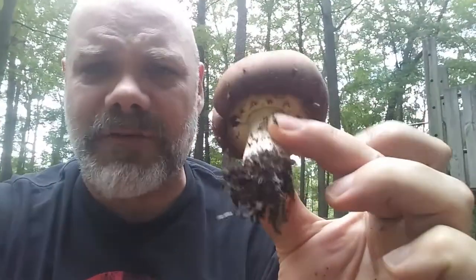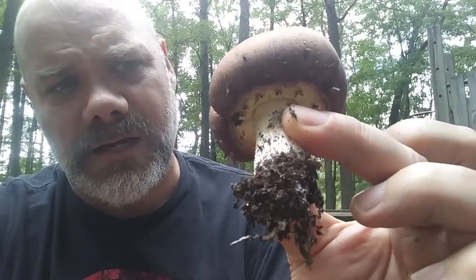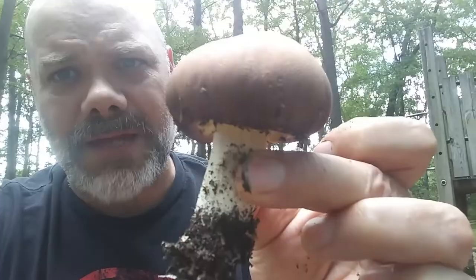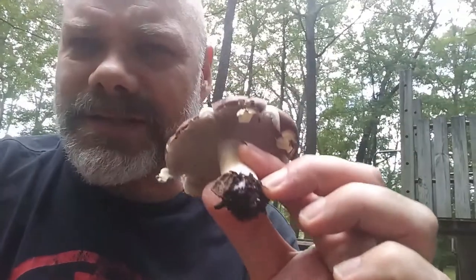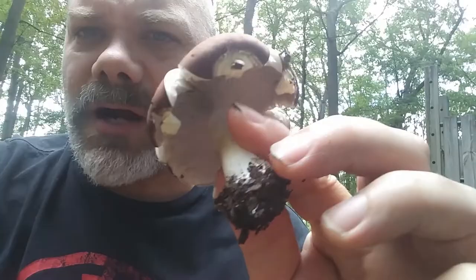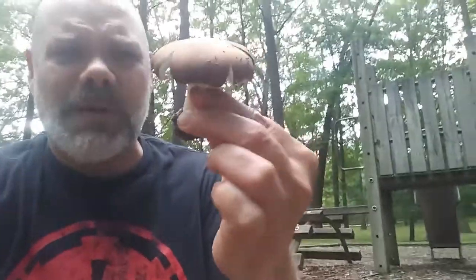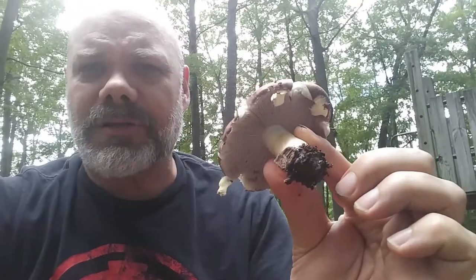Very easy to grow and fairly easy to identify too. Here's a slightly younger one — you can't even really see the gills; it's covered by a veil that can pull away and sometimes end up as a little cog wheel on the stem. I'm not seeing that on any of these here. This one in particular you can see that veil has kind of fallen apart — it's sticking to the edge, dangling from the cap there.